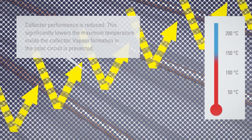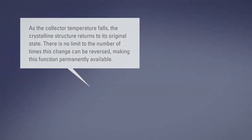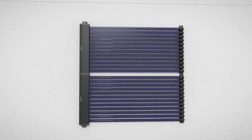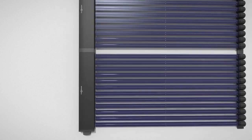In the case of flat plate collectors, the crystalline structure of the absorber layer changes as temperatures rise in the collector. This prevents the absorption of solar energy. Collector performance is reduced and the temperature is significantly lowered. This is how Therm-Protect protects the entire system against excessive temperatures. Solar energy is used as normal again once DHW is drawn from the solar cylinder or intense insolation abates.